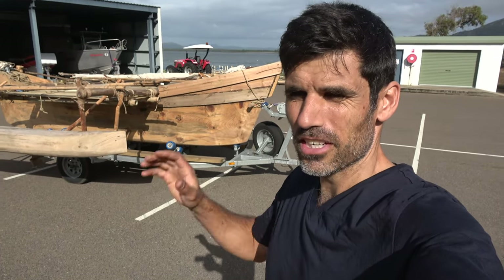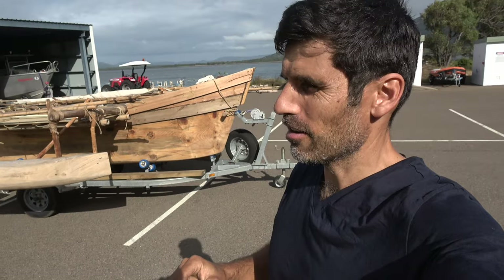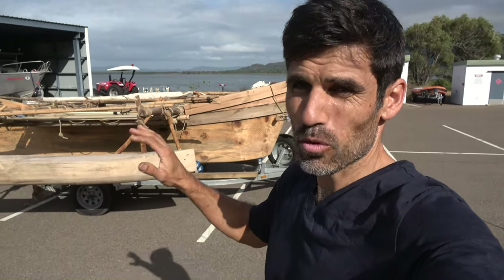G'day, Mike here. I am going to show you around my dugout canoe. This is a canoe that I've spent the last 14 months building.